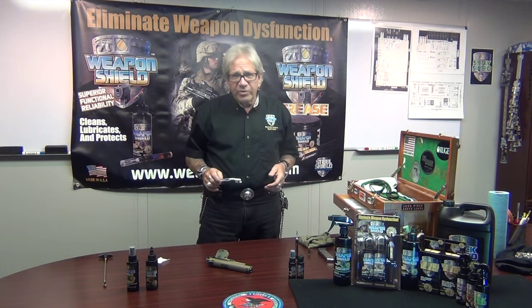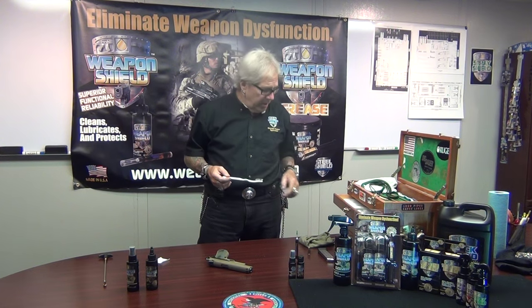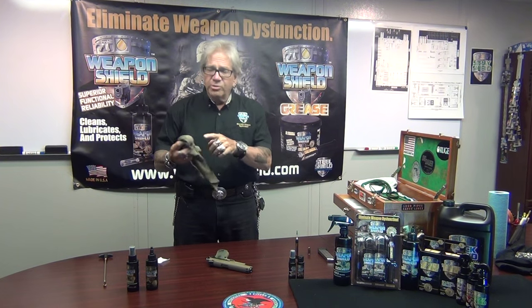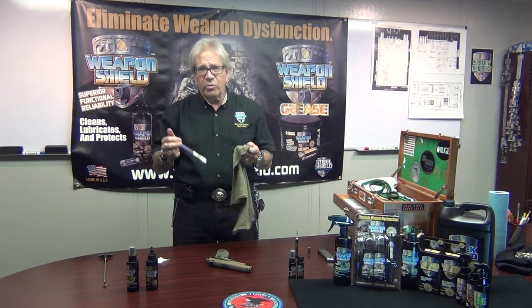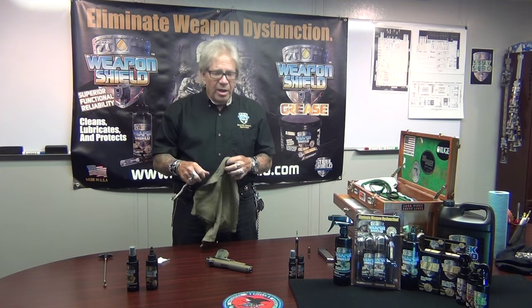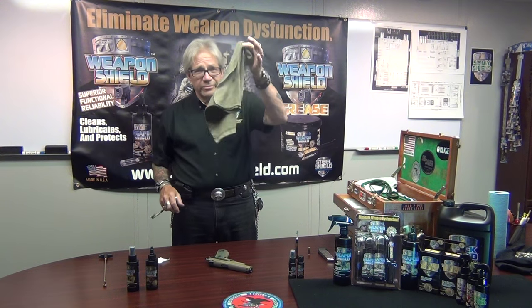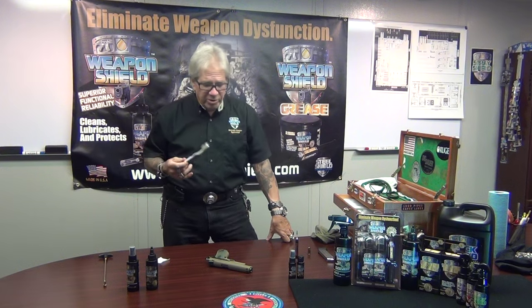It'll put it on evenly and apply it in just the best type of coating I have found. This is a sponge — if you use a rag to apply it, you're just going to soak up all your Weapon Shield in the rag and it's not going to be where it should be, and that's on your gun. Use a toothbrush. It really works good.